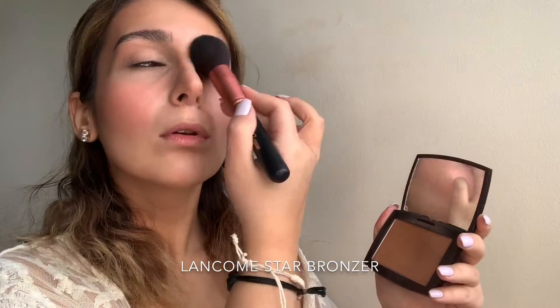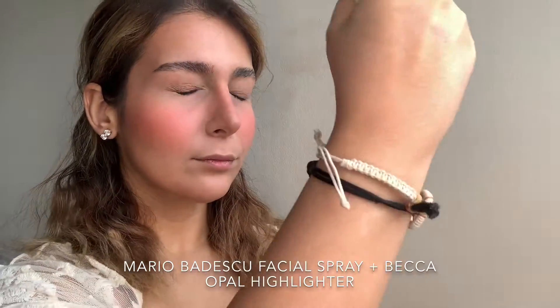I'm applying the bronzer with a very fluffy brush, making sure to blend it all out. I'm taking a little bit on the forehead, on the sides and tip of the nose, and also on the crease of my eyes. Using the Sahara Volume 2 palette, I'm going in with that light pink shade to set the cream blush that we applied earlier.